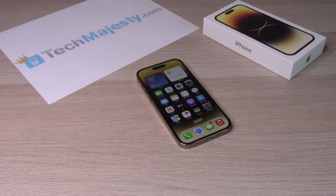Hey guys, Johnny here. Today I will be showing you how to turn on, turn off, and schedule Night Shift on your iPhone 14, iPhone 14 Plus, iPhone 14 Pro, and iPhone 14 Pro Max. So let's go ahead and get started.